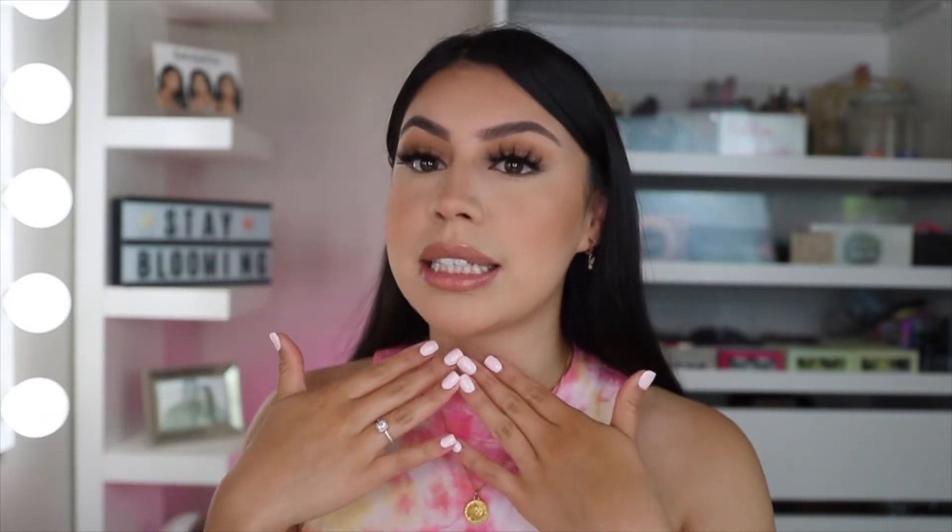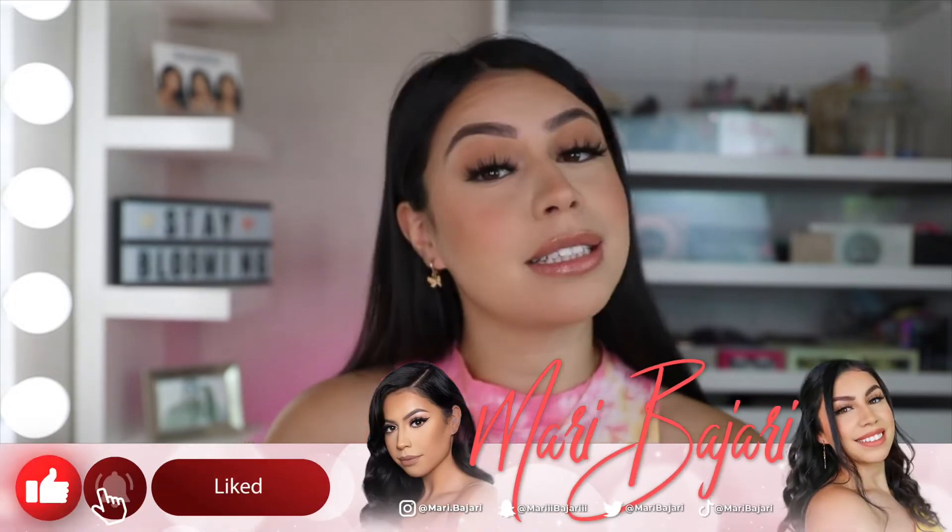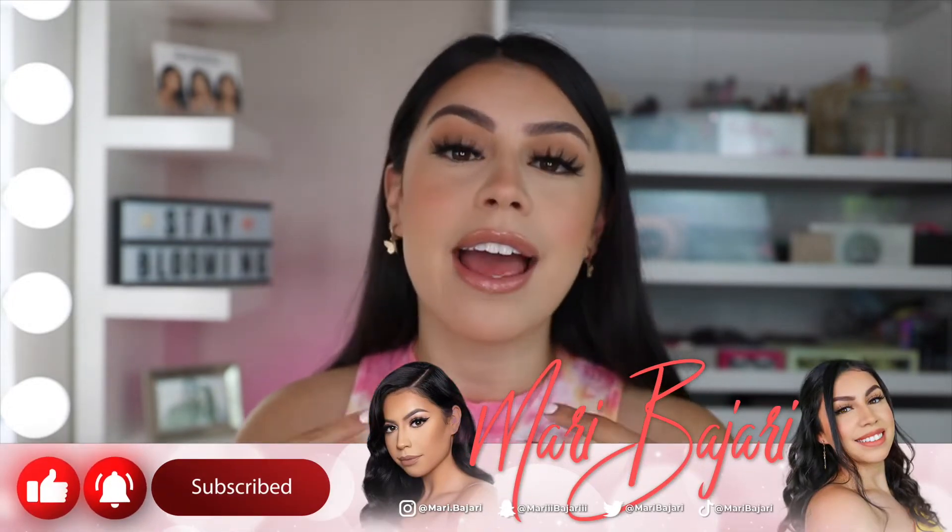Hey guys, girls, and boys! If you want to know my channel, my name is Madi, also known as Maribajari here on YouTube. Welcome to my channel. So for today's video, I'm going to show you how I achieve a flawless foundation — IG-approved, sweat-proof, long-lasting. This is my go-to foundation that I do on the daily, whether it's for pictures, going out, whatever. This is the foundation base I always do and love because it lasts all day. If you're interested to see my foundation routine, keep on watching. Make sure you hit that subscribe button and turn on your post notification bell, and without further ado, let's get right into today's video.